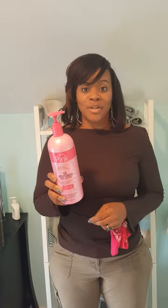Hi everybody, it's me. I'm back with a quick product review. Pink lotion — remember this? Little boys and girls can still use this product.